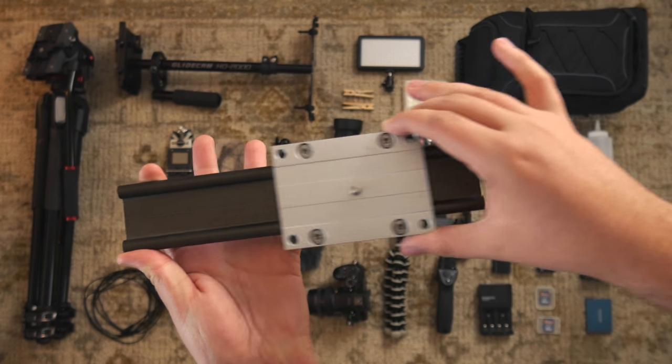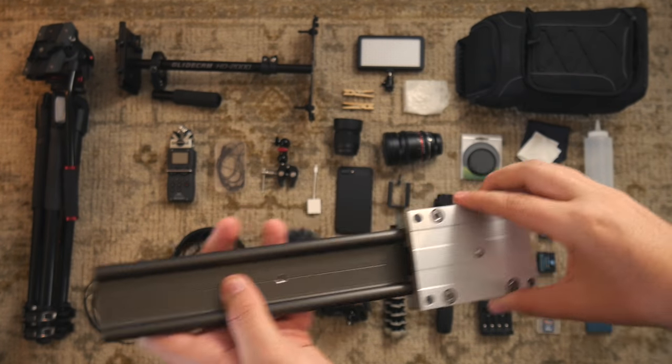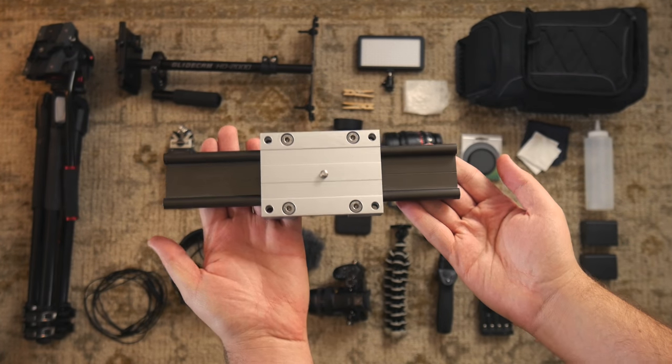This is a mini slider I made out of a free sample from a company. I just drilled some holes and used that to get just a little bit of dramatic sliding shots.